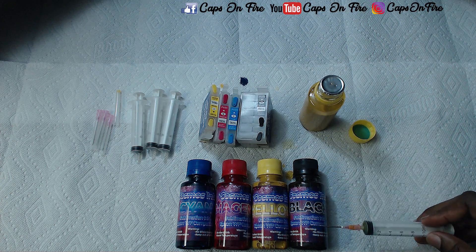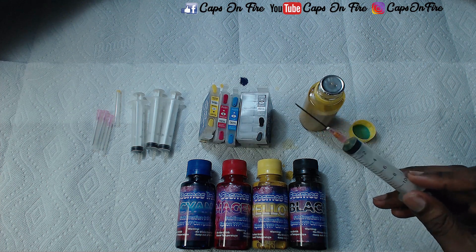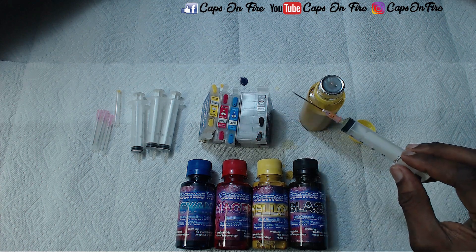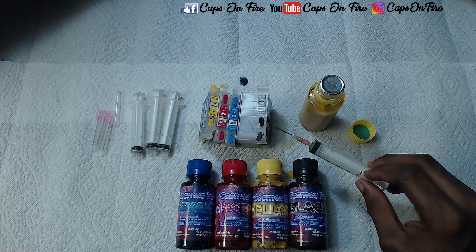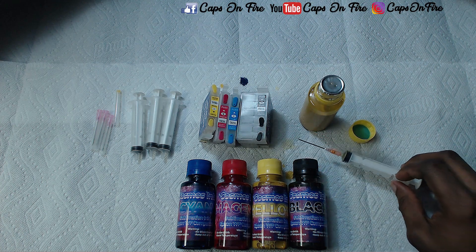For the black, since the cartridge is extra large, it's going to take more ink from your bottles. However, because it's extra large, and since most designs that have black tend to use a lot more black than any other color, you'll still get more prints out of this than if the black were a standard size like the rest.